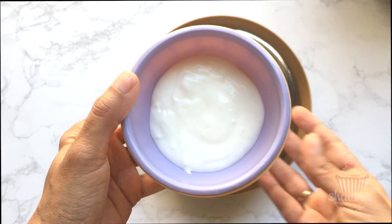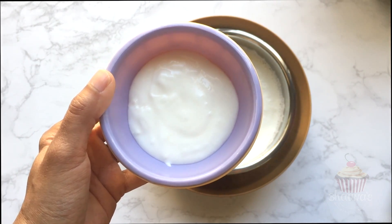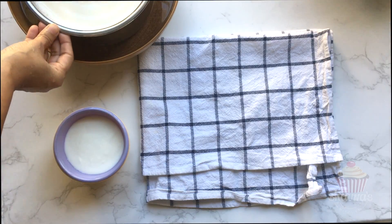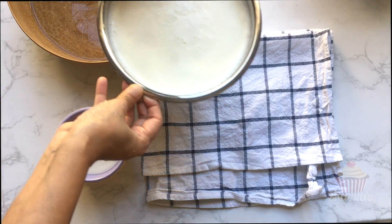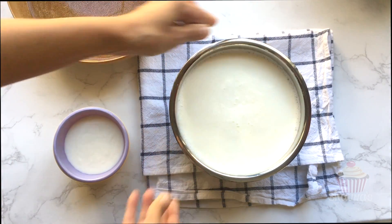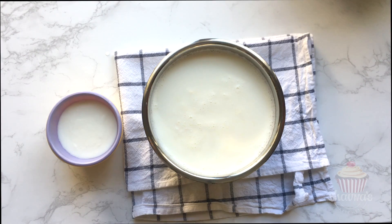Here I have yogurt that I saved from my last batch. Bring down the milk pot onto a kitchen towel so that there is no water at the bottom when you are ready to place the pot back into the electric pressure cooker.